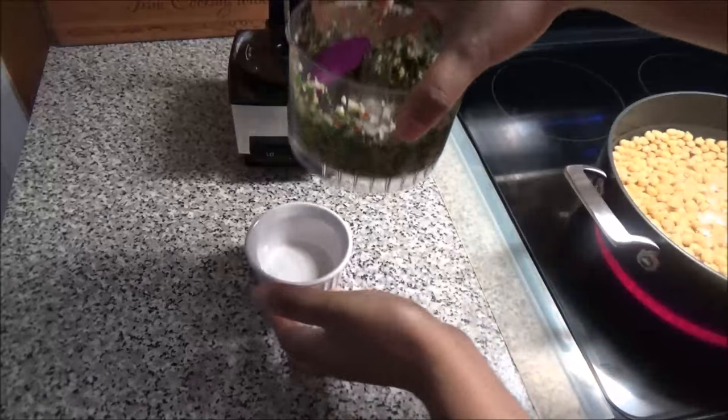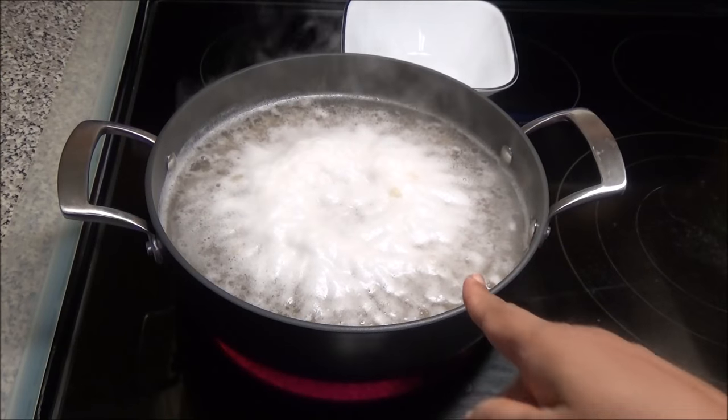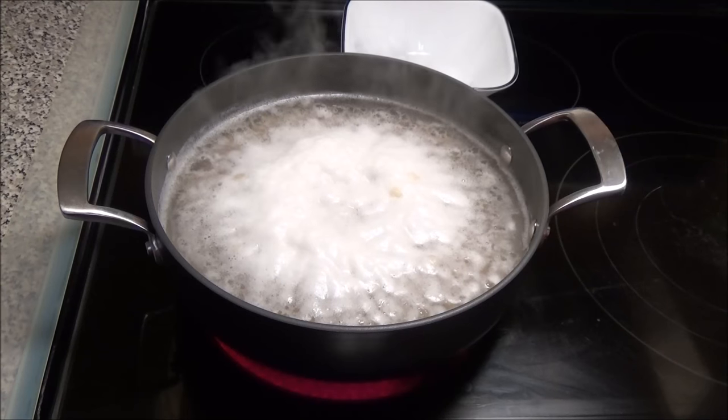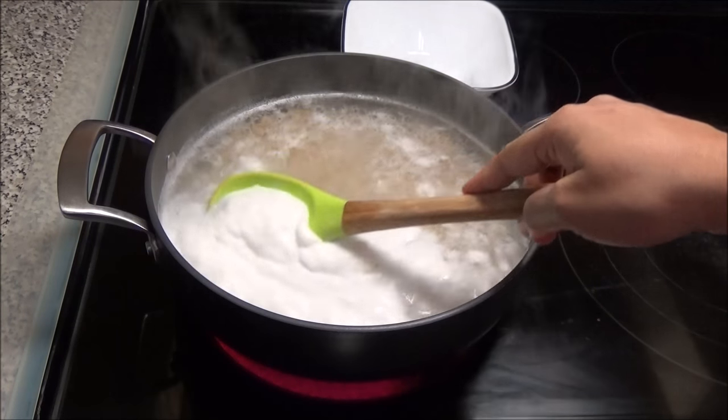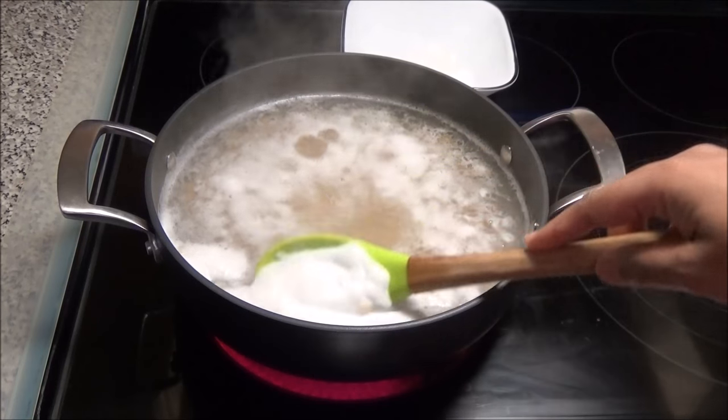Empty your mixture into a bowl and set aside. As you can see, as the chana is boiling these impurities start to come up. What you want to do is just skim it off and discard it.